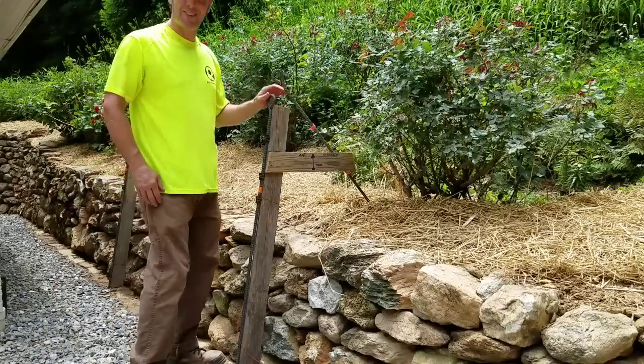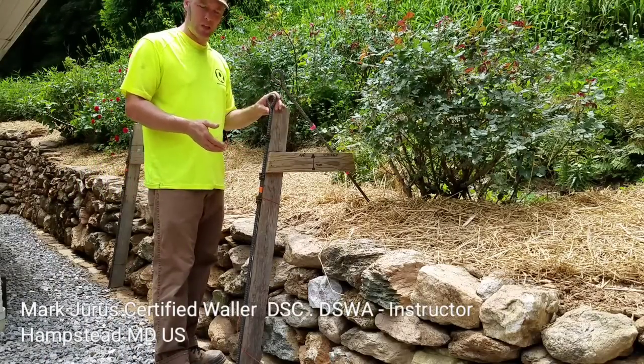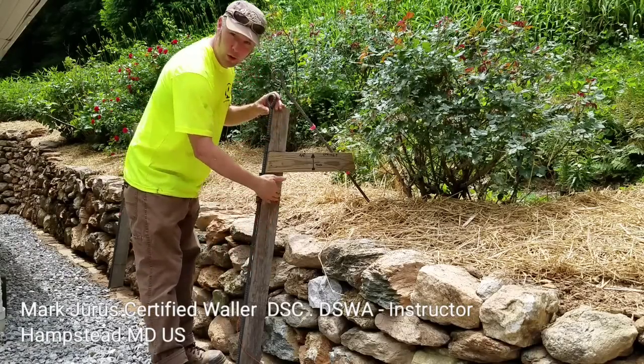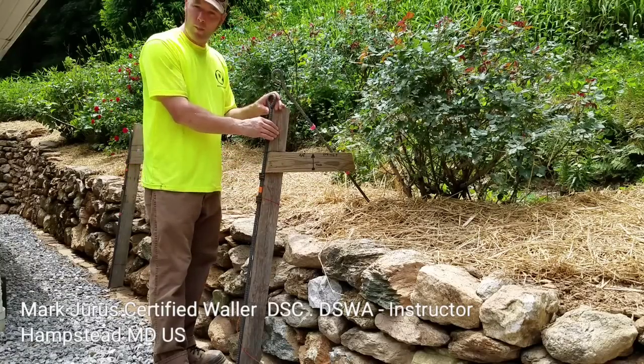Hello, Mark here from Rockin' Walls in Hampstead, Maryland. I wanted to talk about how to build a single-sided wall frame. This is a wall frame that I've used for retaining walls — you can see with a batter of one to six, and we'll talk about that in a little bit. This was built with a one by four.